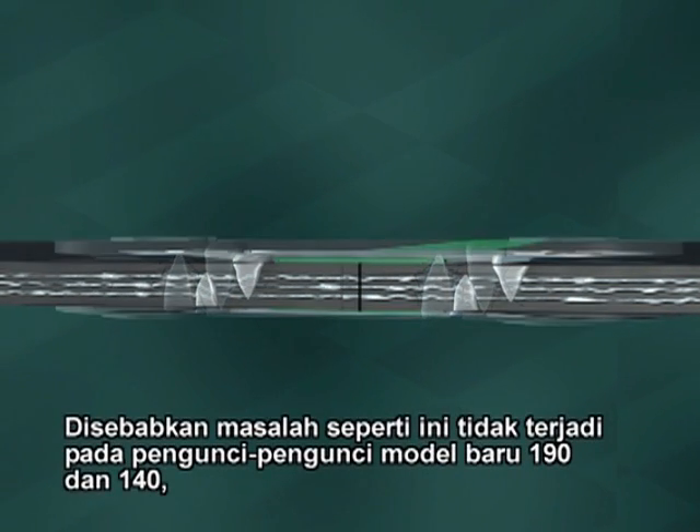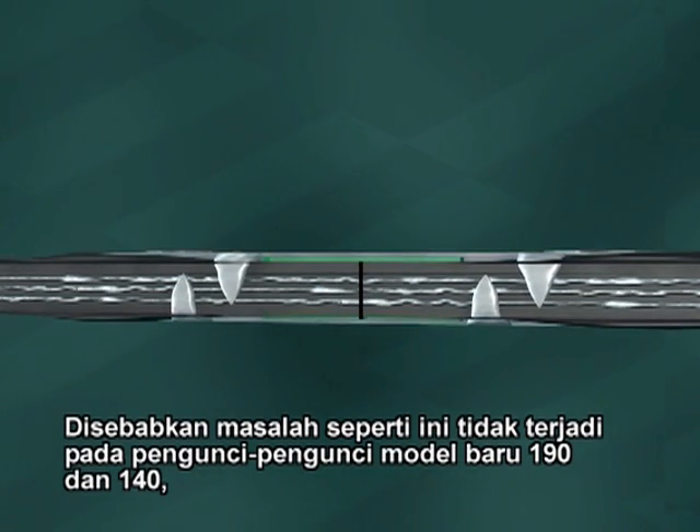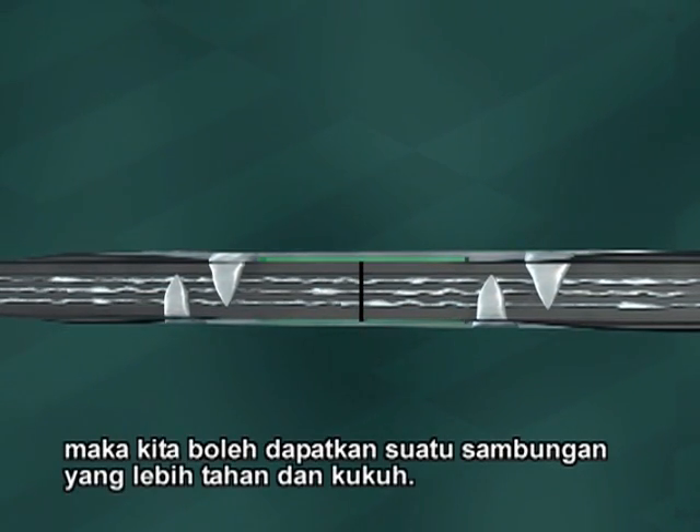Since this problem doesn't happen with the newer style 190 and 140 fasteners, a stronger, longer lasting splice is ensured.